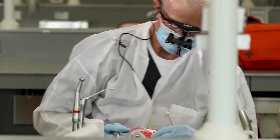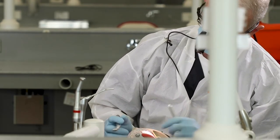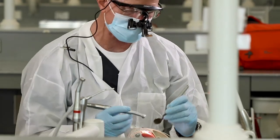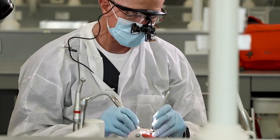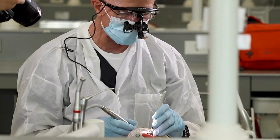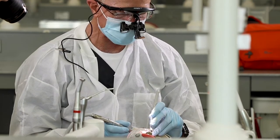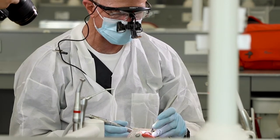Our occlusal reduction is almost done. I can see a couple of places I want to just dress up a little bit, and most of that will actually be dressed up when we do our rounding — so I'll save that till the end. We pretty much have the occlusal reduction done now. Next we move to axial reduction.